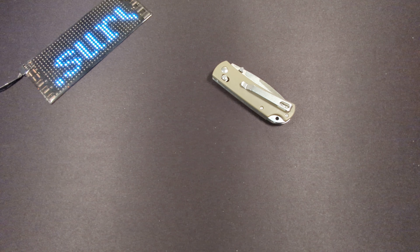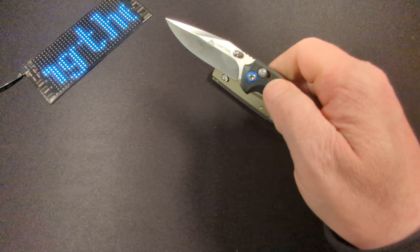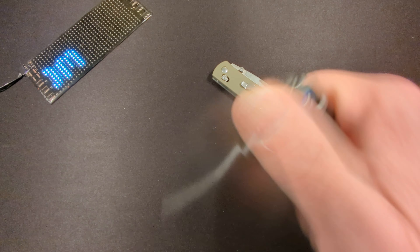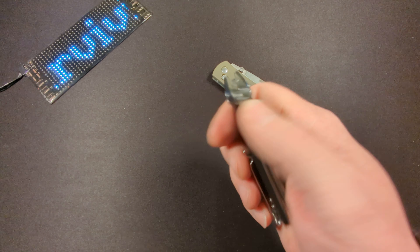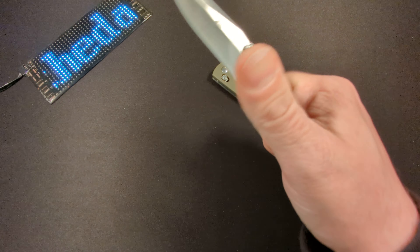Ozark Trail decided to do it again and came out with some more knives, and they really have outdone themselves. Five dollars for this knife right here, and the action is amazing. The knife comes out of the box extremely sharp.